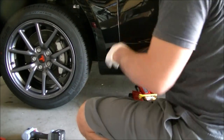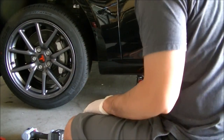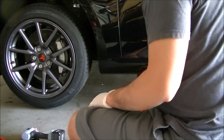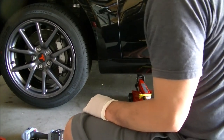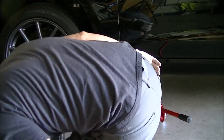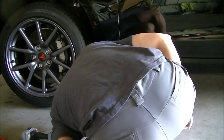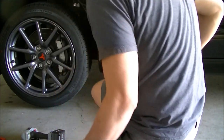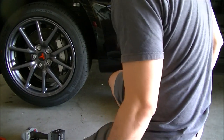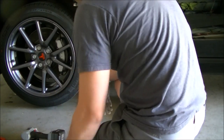I have block stoppers on the other two tires on the other side of the car. You definitely want to make sure you're safe before you do this. This is my first time jacking up this car, so I just want to make sure everything is good and my placement is good.